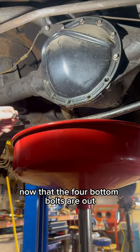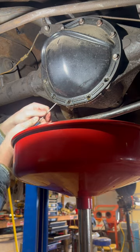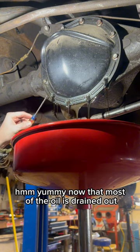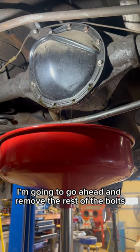Now that the four bottom bolts are out, we'll get a little screwdriver and open this cover up just a little bit. Now that most of the oil is drained out, I'm going to go ahead and remove the rest of the bolts.